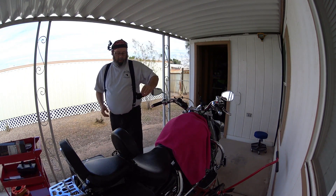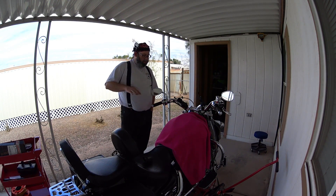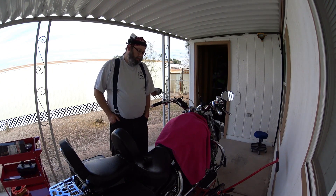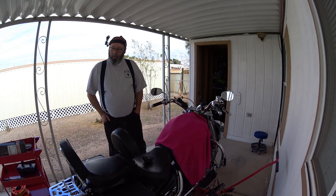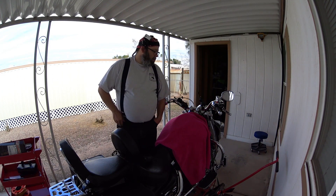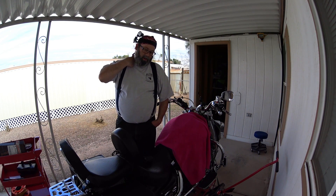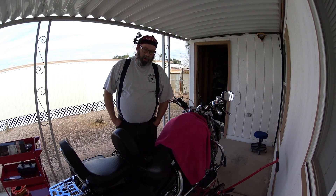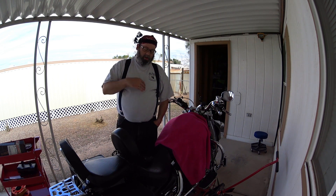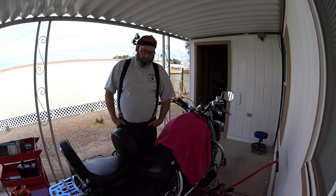Hello everybody. Today I wanted to talk to you about a couple of things. We're going to do another how-to video today, but first I wanted to tell you something. When I started my YouTube channel, I wanted to try and be a little more open than other people on YouTube. I wanted to be pretty transparent and always share some of the behind-the-scenes stuff. And today I'm going to do that with you.